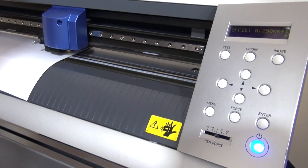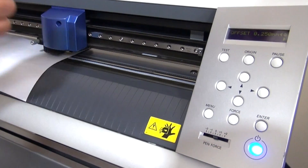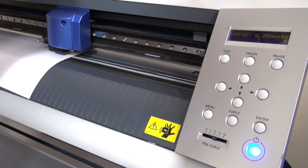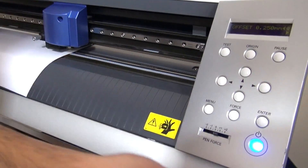If we were to change to a 60-degree blade for cutting items such as tackle twill, glitter flake, reflective — things that are a little bit thicker in nature — we would want to change that offset.